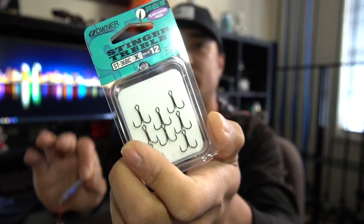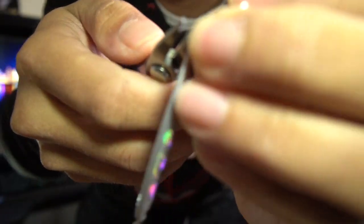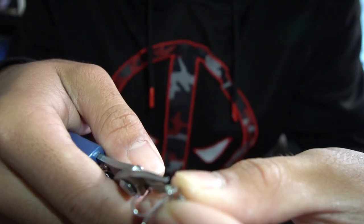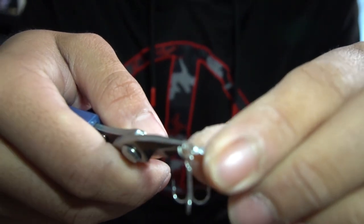I believe this is a size 12 hook — I'm going to be replacing this hook right here with a size 12 Owner hook. It's pretty self-explanatory if you have split ring pliers. I'm going to take the whole hook and split ring right off the bait. You need small split ring pliers to get this done efficiently.